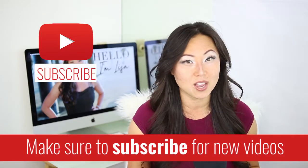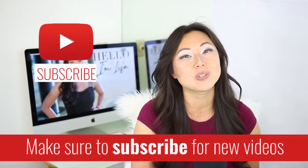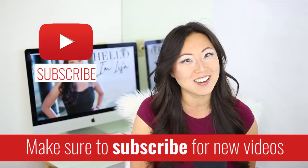Hi everyone, I'm Lisa from Pretty Fabulous and I help online businesses create beautiful digital downloads using Adobe InDesign. So if this sounds like you or something you might be interested in, make sure to hit the subscribe button below. I post new videos every Monday and Thursday and I do unboxings like today on Saturdays.